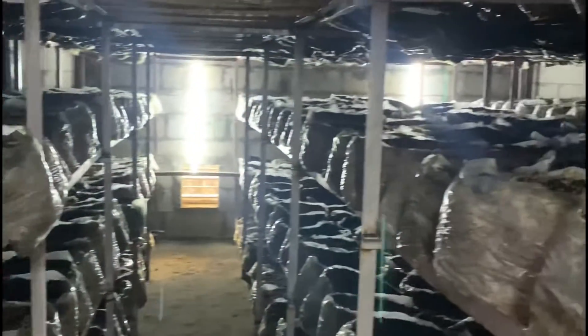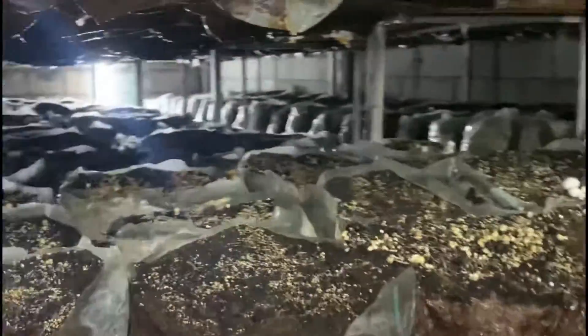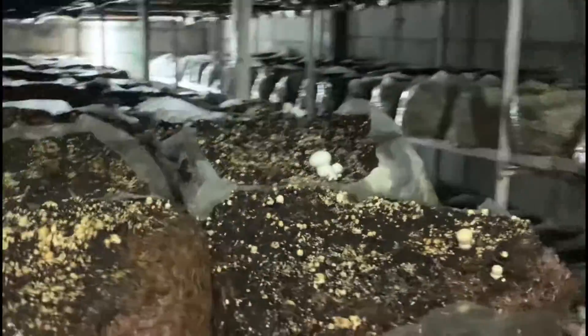These mushroom plants need 25 to 28 degrees of temperature. As you can see, everywhere there are fungus packets and mushroom plants are growing on them. This plant needs a sustainable temperature inside, and these can also be maintained in villages.